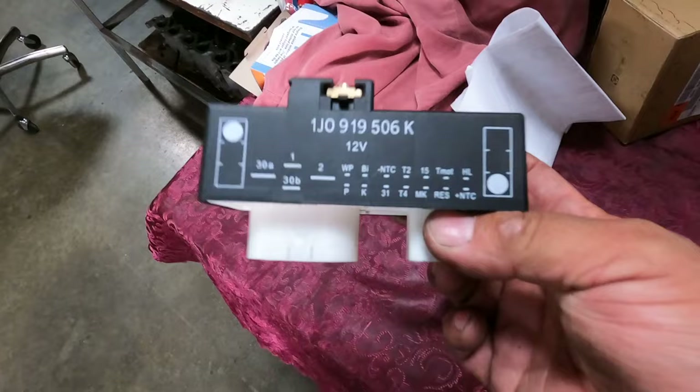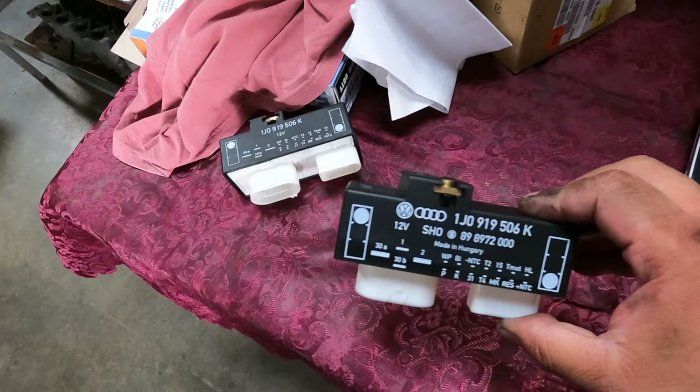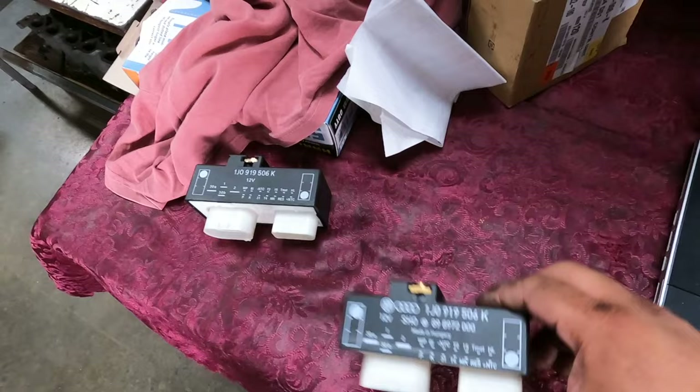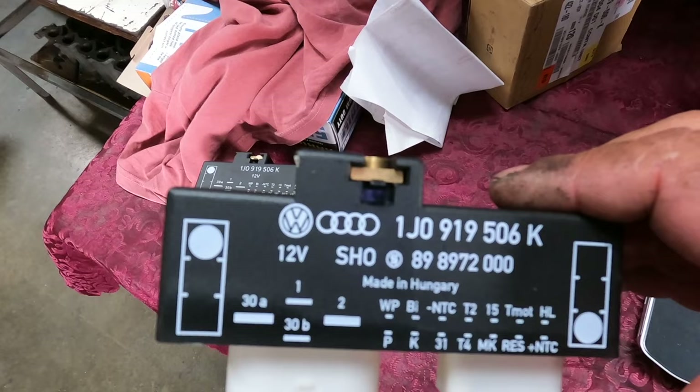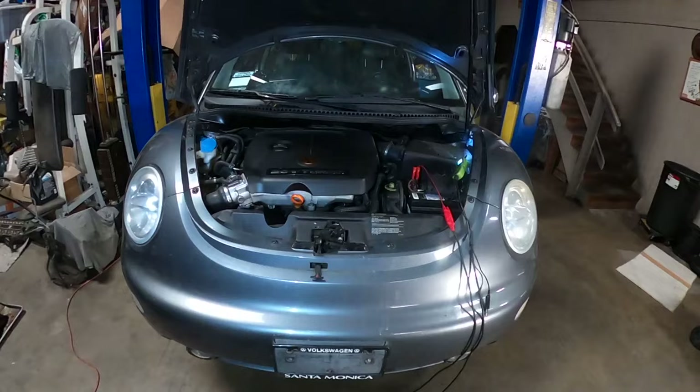The weight difference doesn't mean heavier is better, but I'm pretty sure the OEM one has more components. Either way, if you're going to replace this part make sure you get an original one. I paid $20 for the eBay one and it didn't work — the OEM is like $400. I got a discount because I have a shop. So just buy an OEM one, get a used one that works, or buy it new from the dealer.